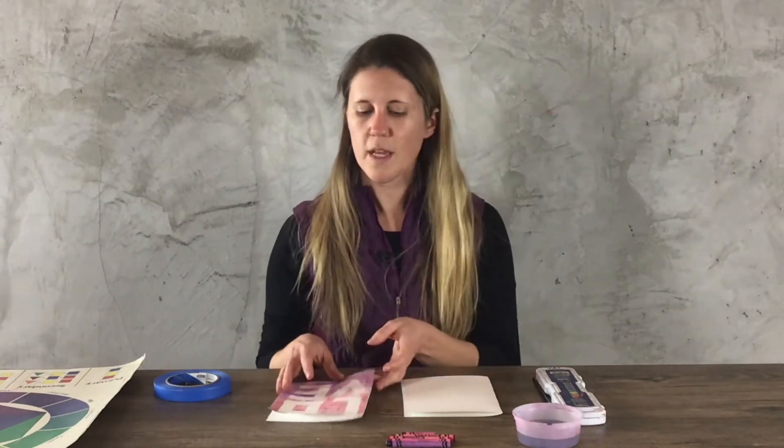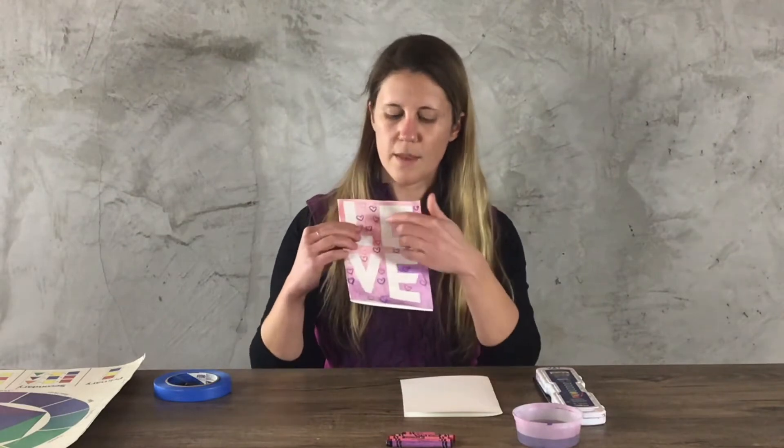So before we get started on our project, let's talk about positive and negative space plus analogous colors. Positive space is the space that something like my hand occupies — the space inside of my hand, that's positive space. Negative space is the space around my hand. When we do our art project, we're going to be thinking about covering the negative space with color, so the positive space of the letters show up.